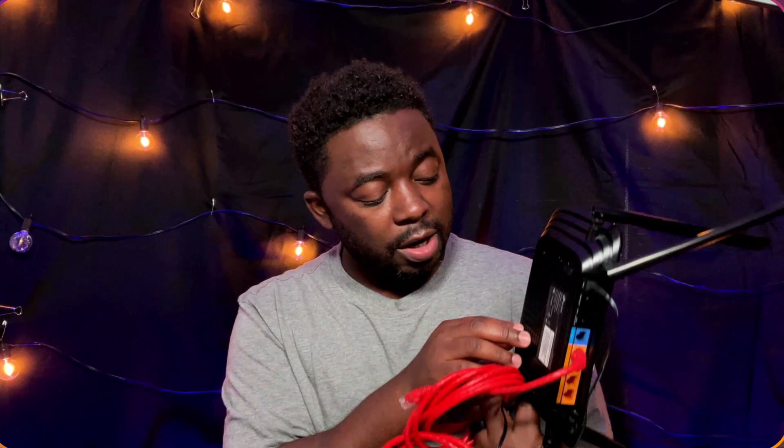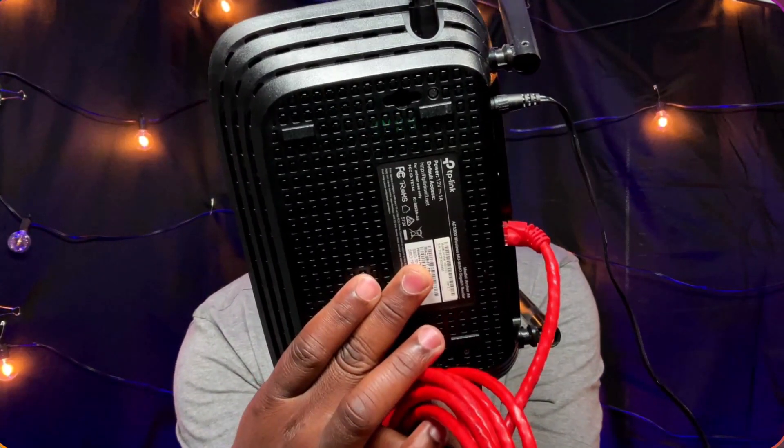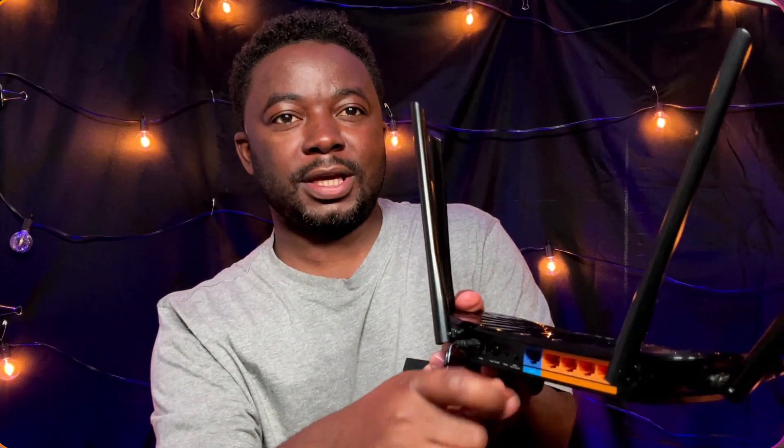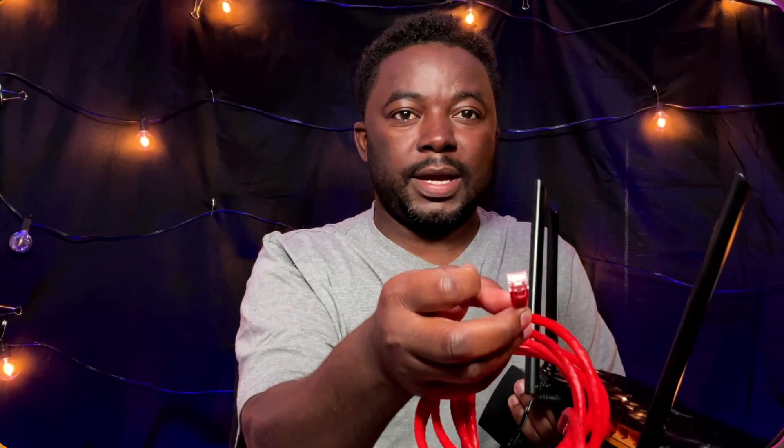Most routers come with a password on the bottom — you can just use that. You take the router, plug in the power cable, and the second thing you need is a CAT5 or CAT6 cable. Connect it to the yellow or orange port on the router — that's for internet if you want it, but for our purposes just connect to one of those four ports, and then connect the other end to your X32 or any console you're using, and you're done.